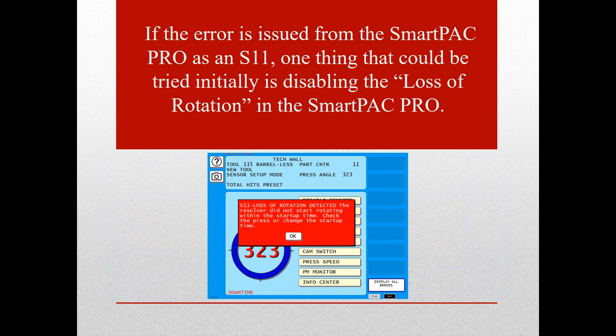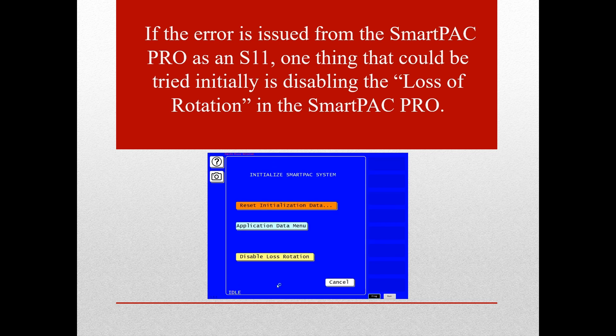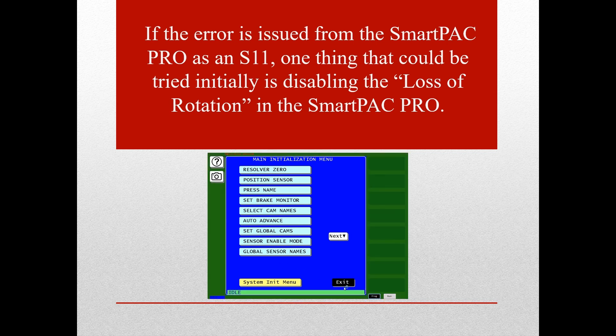A loss of rotation error displayed as an S11 error, meaning it was issued from the SmartPak Pro, may be bypassed by disabling the loss of rotation detection in the SmartPak Pro. To do so, clear the error or restart in program mode and go into the initialization menu. Click on the disable loss of rotation button. Next, click exit and return to run mode to see if the error cleared or changed to an F79.